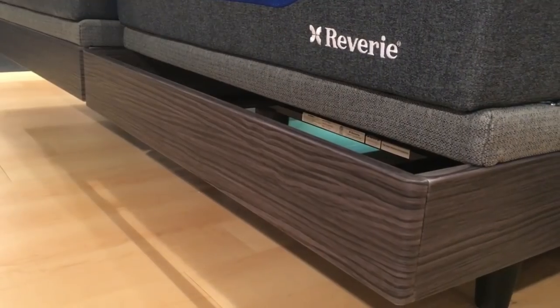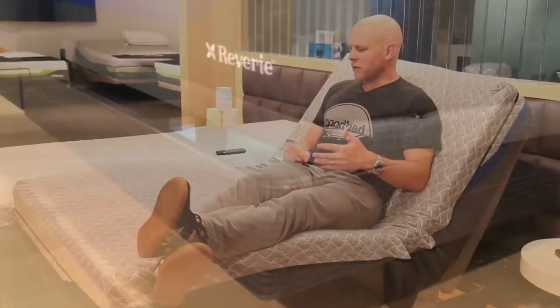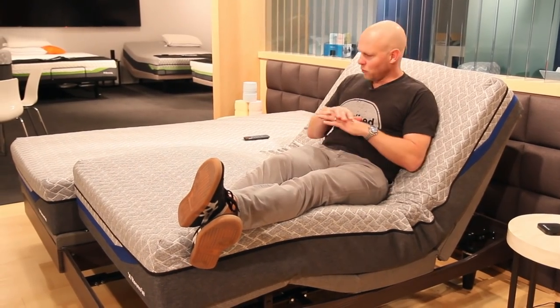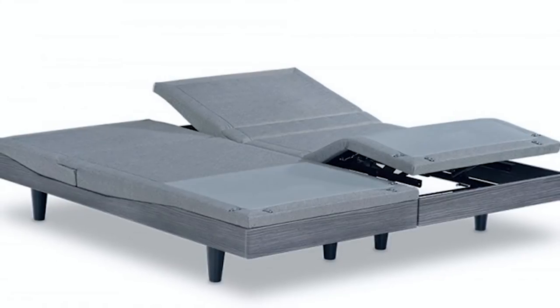Hi, I'm Mike, founder of goodbed.com. One of the things we get asked about more and more these days are adjustable bases. So we wanted to show you an adjustable base from a company called Reverie. It's one of the largest makers of adjustable bases. This is their most technologically advanced base, filled with the most sophisticated features and functionality. It's called the 9T.